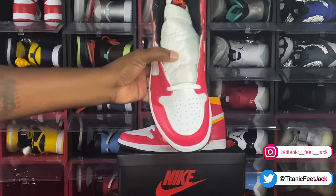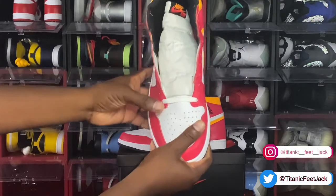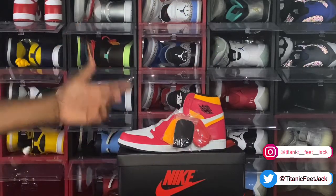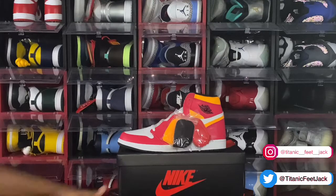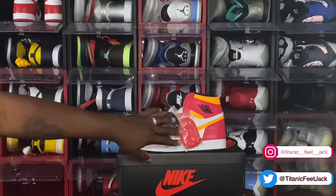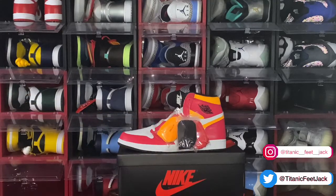It comes with the white flat laces, and as you saw earlier, there are three additional laces included: you have black, you have laser orange, and of course you have that light fusion red. Me myself, I'm probably gonna go with the laser orange or the black. Comment below — let me know what laces you guys are gonna rock these with. I've been seeing people having some interesting lace swaps, and you know it's all about what you make of it.